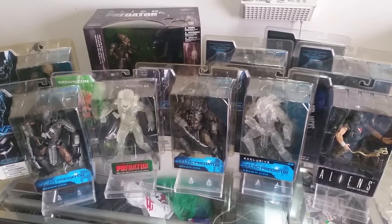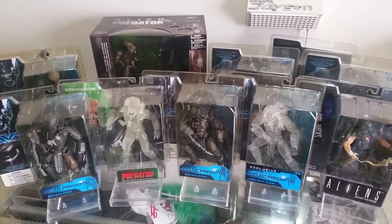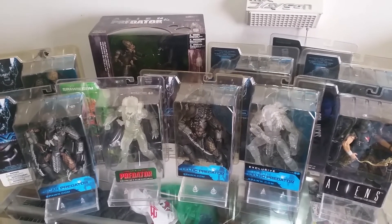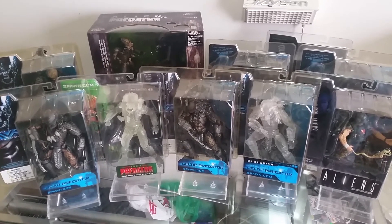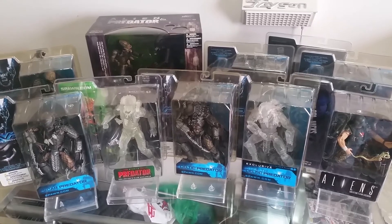Alright guys, thanks for watching. If you enjoyed this video, give it a like and comment to let us know which one's your favorite Predator and alien action figure — either from the McFarlane or NECA series. Keep an eye on my channel for more action figure videos and reviews. I'll speak to you soon. See ya.